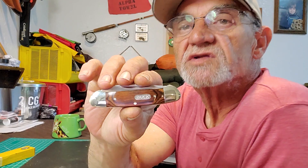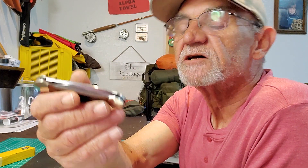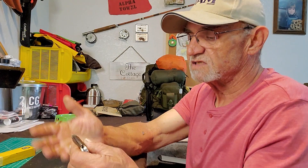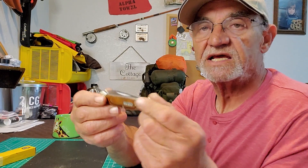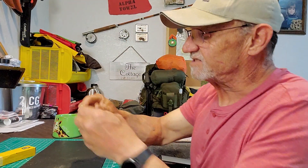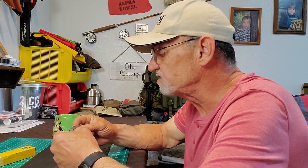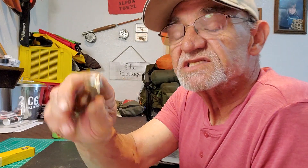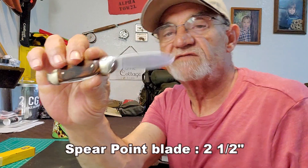A lot of people don't like Chinese steel, but for me it's not an issue. This is a pocket knife — it's not a life-saving item, it's a convenience thing, an everyday carry. It's got a little weight to it which makes me think it's well made. Very smooth, very clean. I've never seen this knife from Buck before — came across it by accident while looking for something else. It's a nice knife and I can see why it's their number one pocket knife seller.